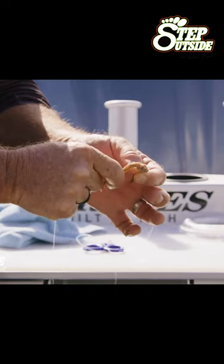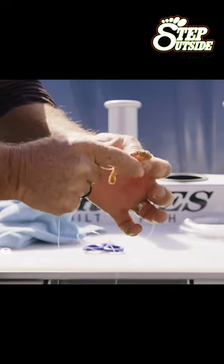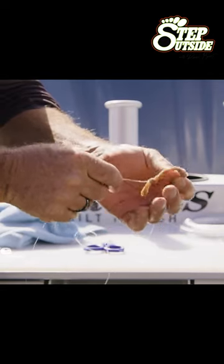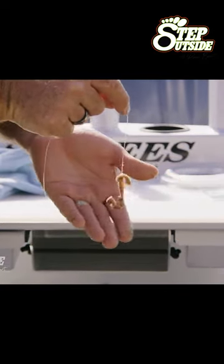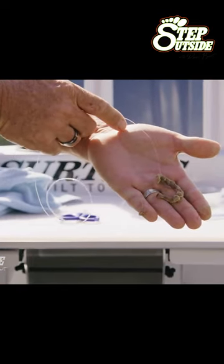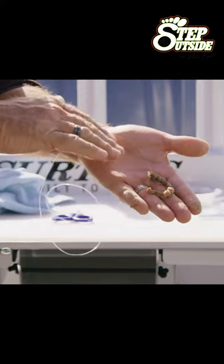From here, if you wanted to or if you can, bring it up over the actual eye of the hook and start to thread it around like that. It's a fantastic bait to use for mulloway. Have a look at that — you put that out into a beach gutter at night time, it's going to be absolutely delicious for any mulloway that's in there looking for these beach worms to feed on.